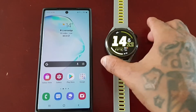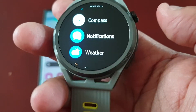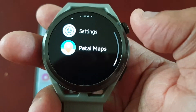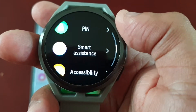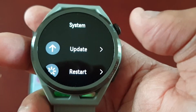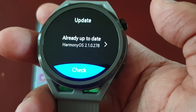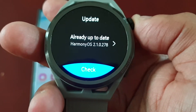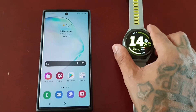The first way is to do it through the watch itself. Go into settings by pressing the home button, select Settings, and scroll down to where it says System. You will see the option there to update. It will check for an update, and if there's an update available you can go ahead and hit OK to download it. At the moment my watch is already up to date.